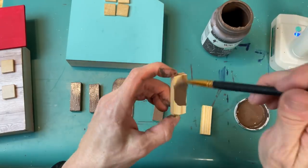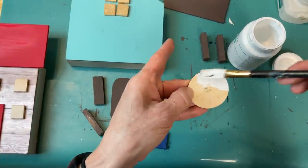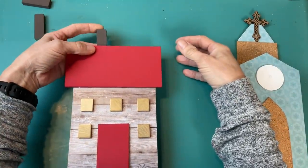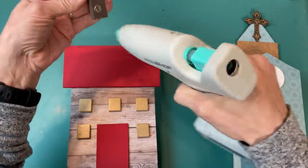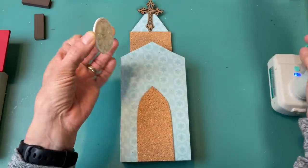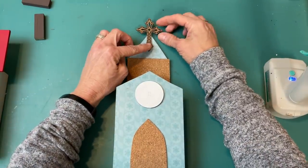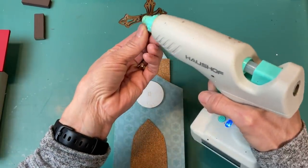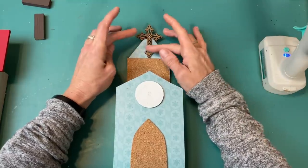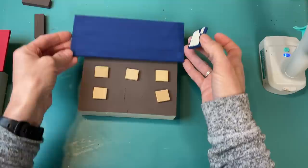I'm going to paint five of these tumbling tower blocks — three of them will be chimneys and two will be used on a window. This is one of the wood lemon stickers I painted white to add to our church — here I'm adding this chimney to the back side of our straight roof. That lemon sticker painted white is the little window at the top. I also had these crosses from Dollar Tree that I hadn't used yet, and I thought that was just the perfect last touch for our church in our winter village.